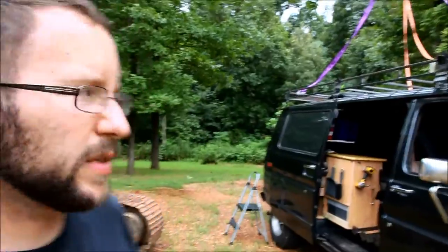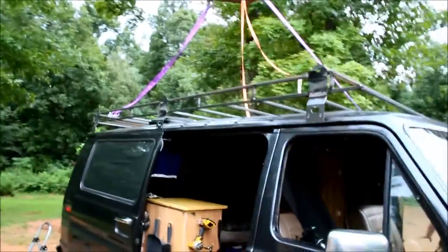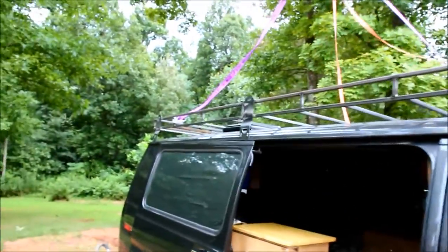Alright, well we've got it on the roof there and it looks like it fits. So we're going to take it off, then I'm going to get it powder coated. That's pretty much it for this video — I wanted to show you the build of that rack, and there it is sitting on the van. The next video I'll show you, hopefully, the rack powder coated and mounted permanently. So keep watching, and thanks for watching — have a good one!